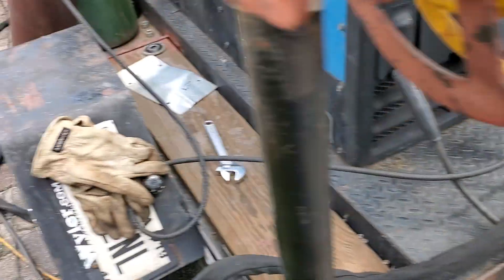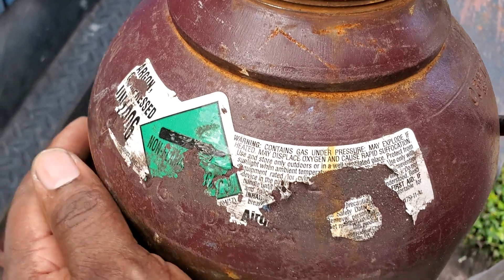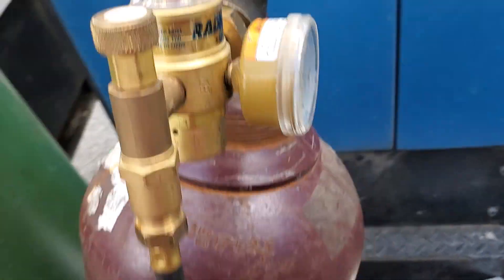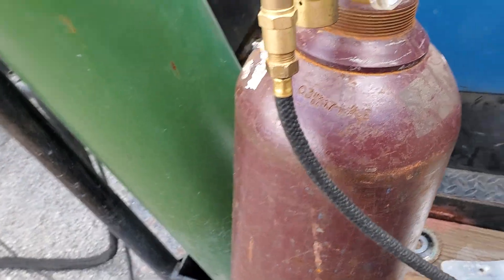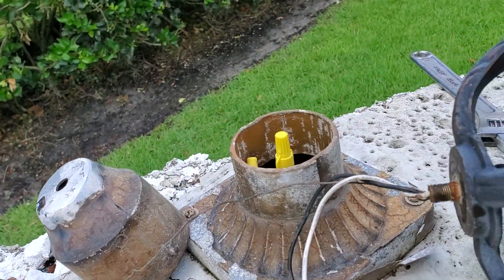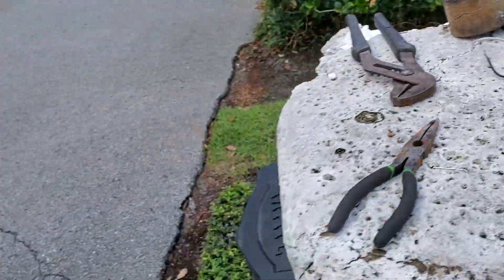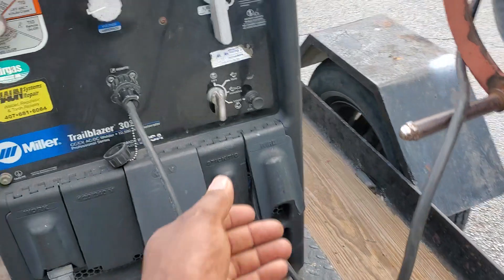Then you're gonna hook it up to your gas. For aluminum I'm running 100% argon. I just welded a mailbox a little while ago and this broken lantern I just repaired. So let me turn on the machine and show you.